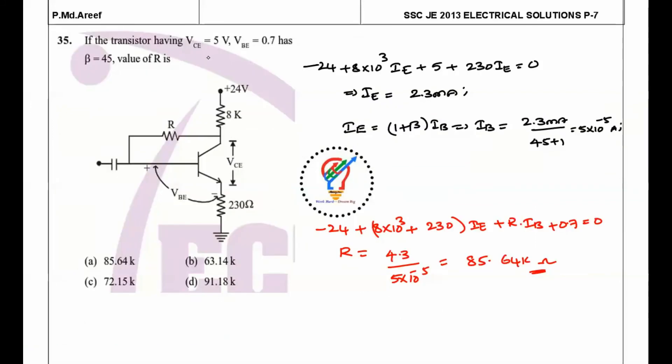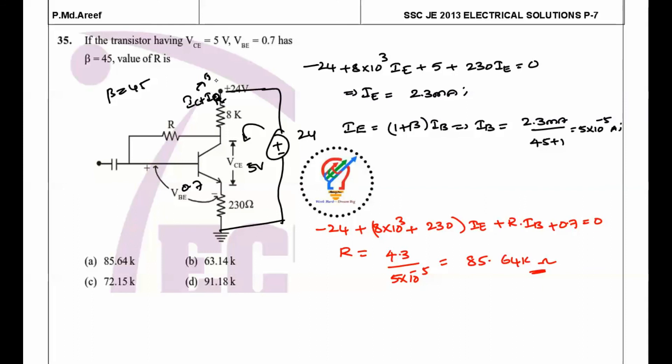Next question: a transistor has VCE = 5 V, VBE = 0.7 V, and β = 45. We need to find R. Assuming the transistor is in the active region, applying KVL with a 24 V source: −24 + 8 kΩ × (IC + IB) + 5 V + 0.7 V = 0. This is a collector feedback configuration, so the current through the 8 kΩ resistor is IC + IB.